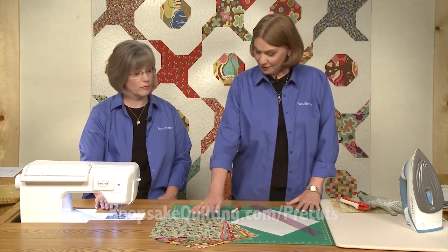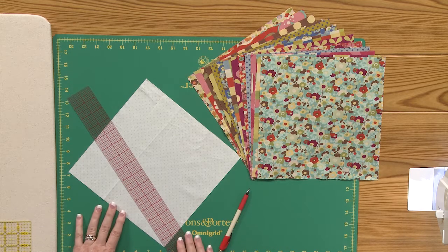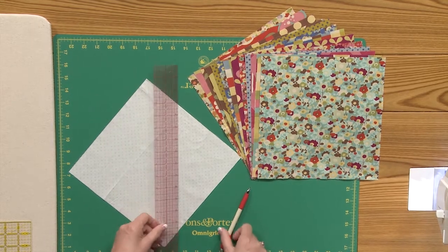This is a quilt that starts with 10 inch squares and we make two different blocks. They're really pretty easy if you just pay attention. So the first thing we're going to do is make triangle squares.